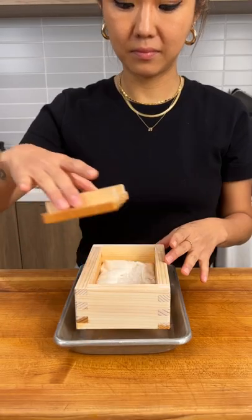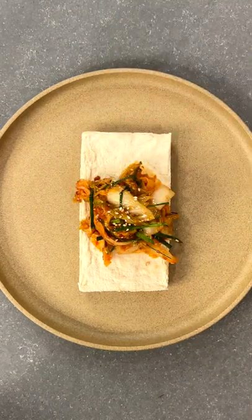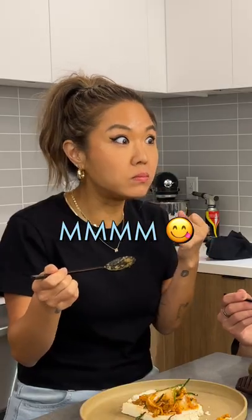So after a few hours, we remove it from the mold, garnish our tofu with fresh kimchi, and make sure our kongbiji jjigae is hot enough to burn the shit out of our mouths. Mm. Mm.